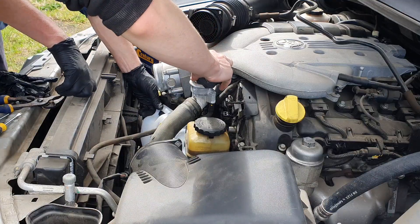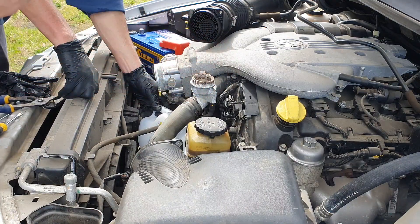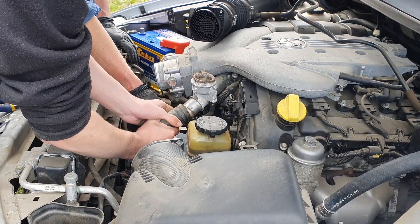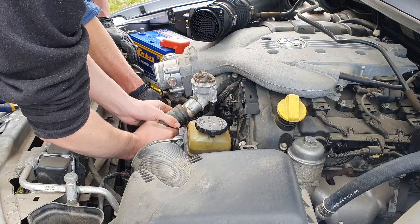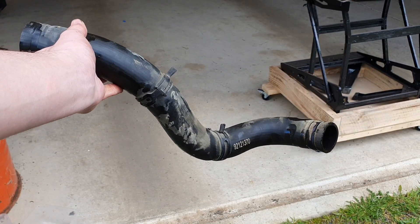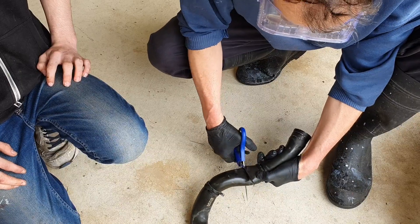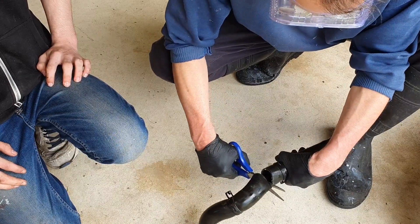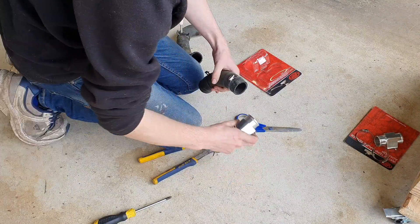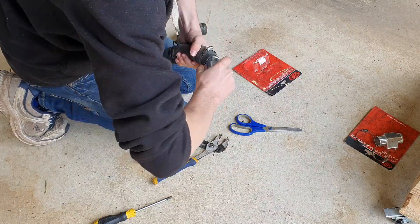Open the radiator cap to allow the system to drain faster, then pop off the top radiator hose. The original plan was to just drain the top radiator hose and fill it back up later, but we decided to drain the whole system. With the top radiator hose off it's time to chop it in half — I used scissors since I don't have any pipe cutters. At this point I realised I'd got the wrong size adapter, so a quick trip to the store.